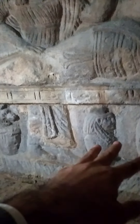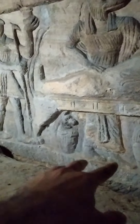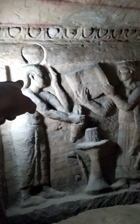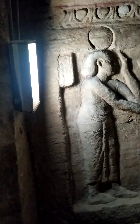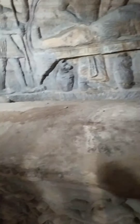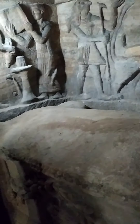Under the table of mummification we can see four canopic jars for keeping the organs during mummification. Please look here — this is the god Thoth of justice. Here is the sarcophagus, but it is from limestone, not the same style as ancient Egyptian time.